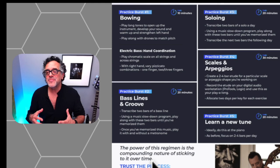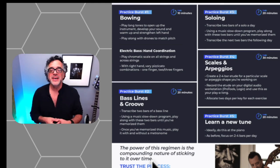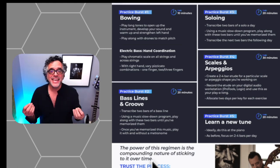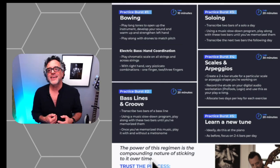The power of this regimen — or any practice regimen — is the compounding nature of it. Sticking to it over time and staying consistent with your practicing is going to be the key. You can get this PDF and the three videos that come with it by clicking the link in the description. And most importantly, you've got to have fun with this. If your practicing isn't fun, you're not going to stick to it. Until next time, have fun and practice well.